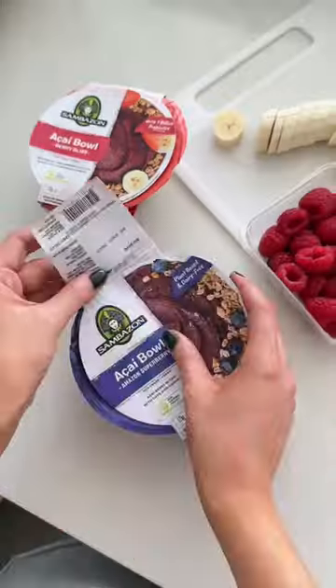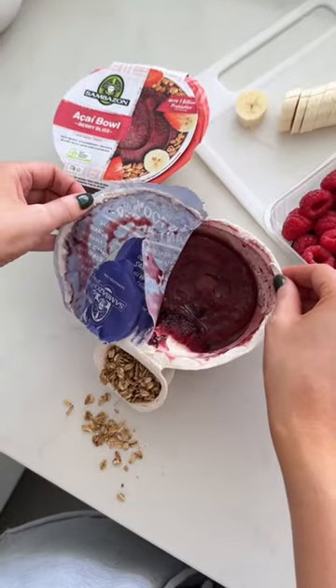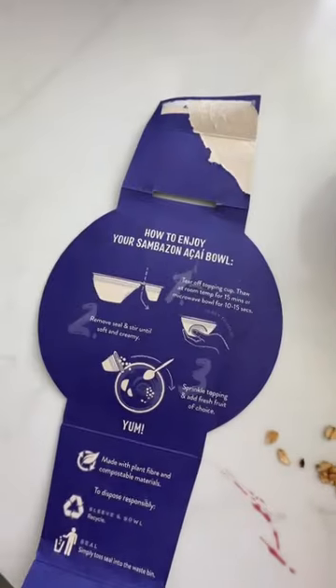Leave it to defrost for 15 minutes. I cut up all my fruit and... I was supposed to peel off the granola separately. You live and you learn. Apparently I don't learn though.